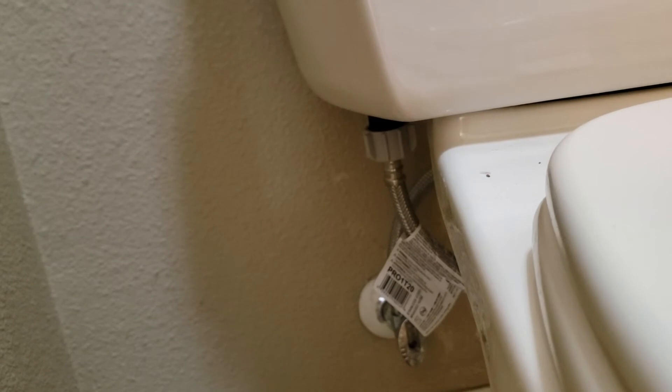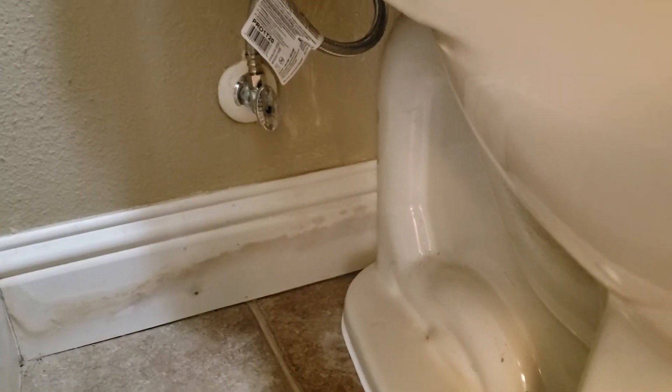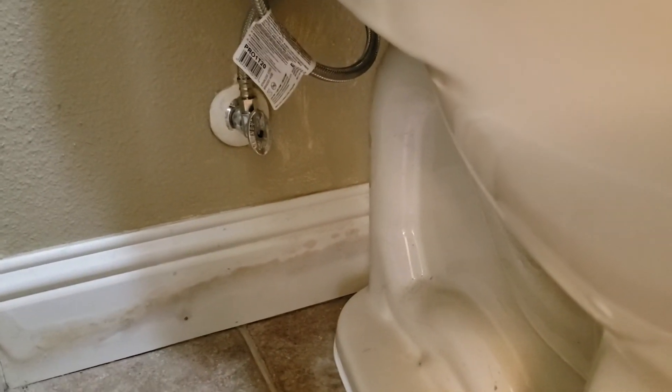We've filled the toilet — it's filling correctly, shutting off correctly, flushing correctly. Looks like we've worked on this already because there's a quarter-turn shutoff valve. It's one of our existing clients, so a quarter-turn shutoff valve.